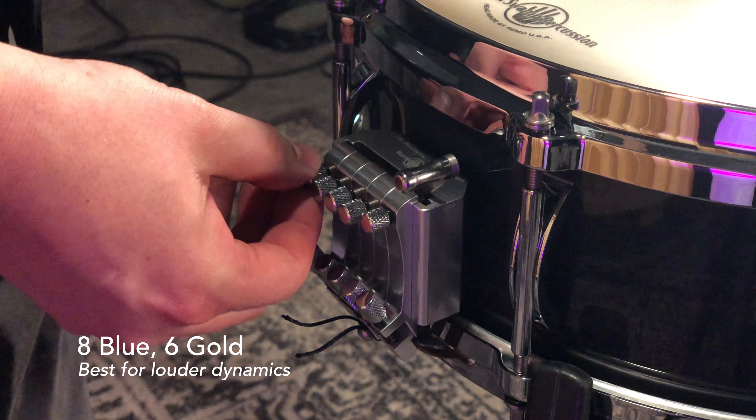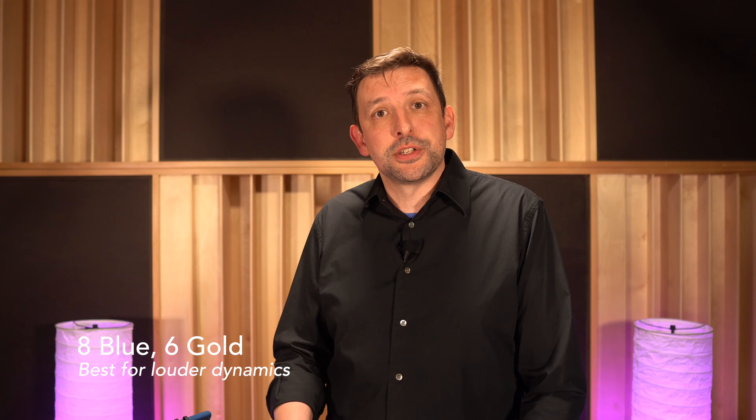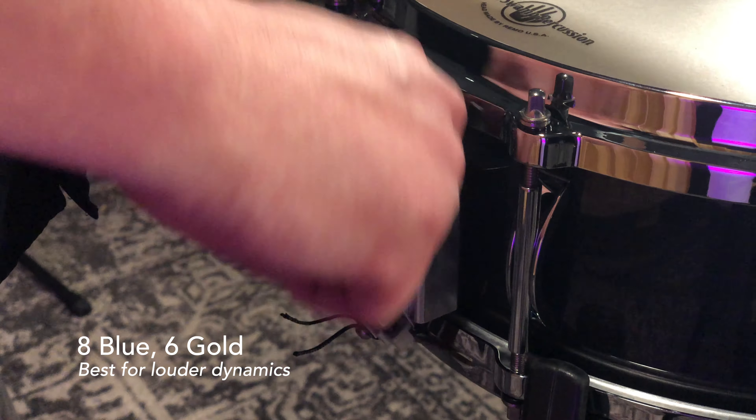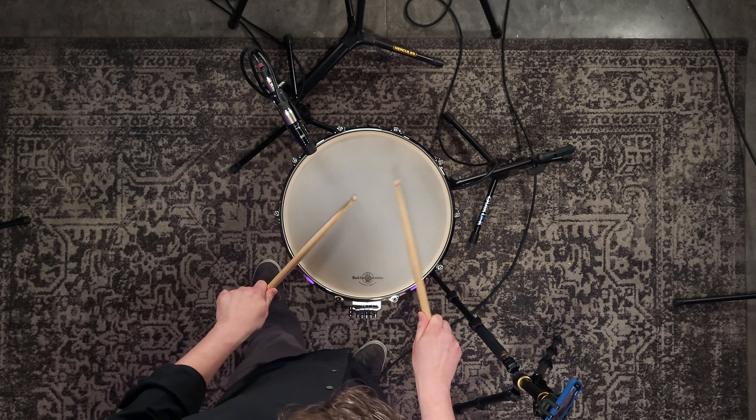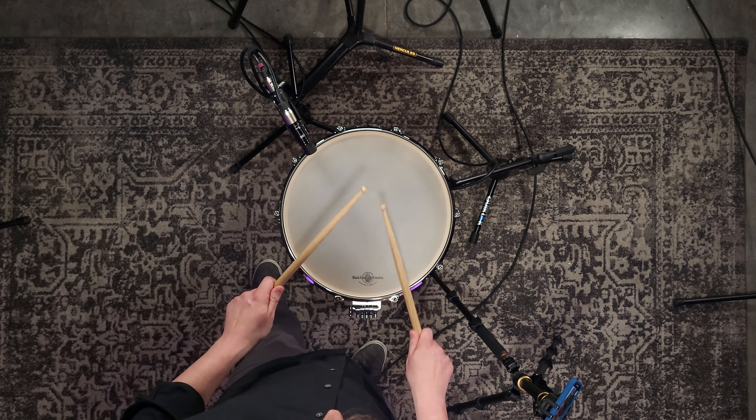I'm going to do the same thing I did with the other snare units — have the blue and gold on only and see how those work together and sound good together.